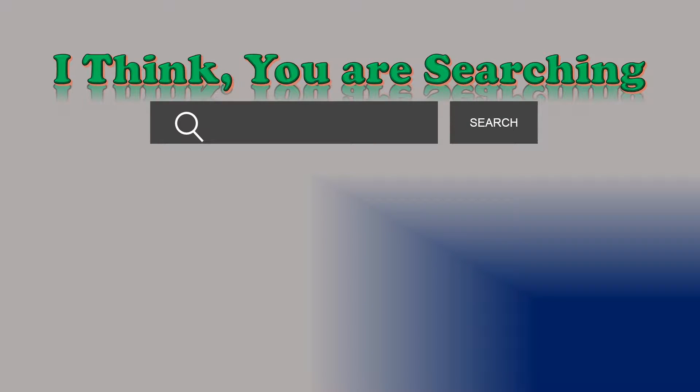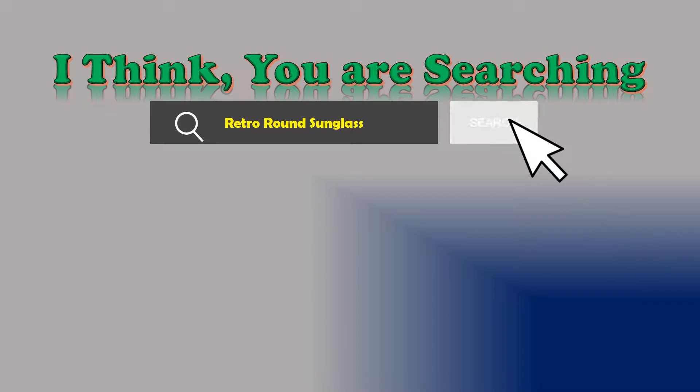Hi, I think you are searching about Retro Round Sunglasses, and obviously the best one.